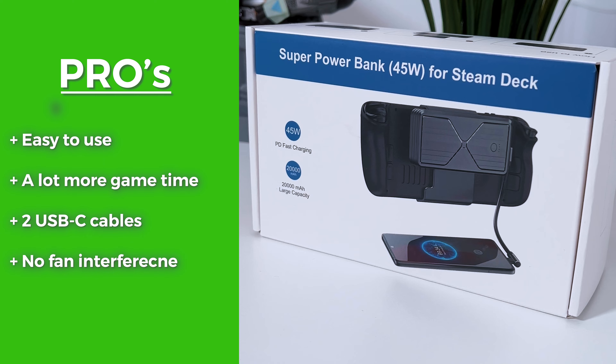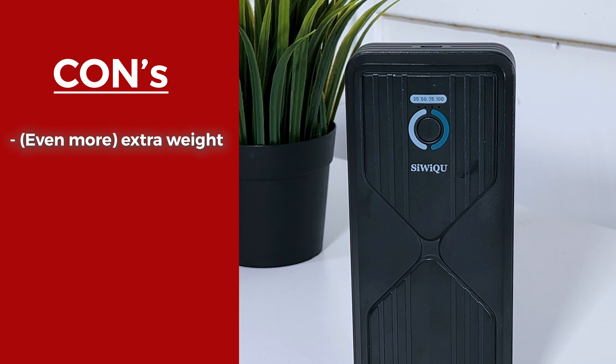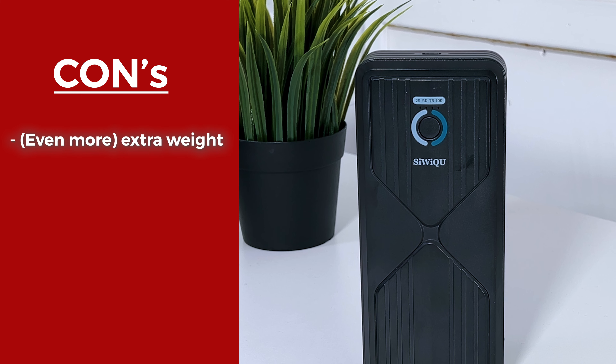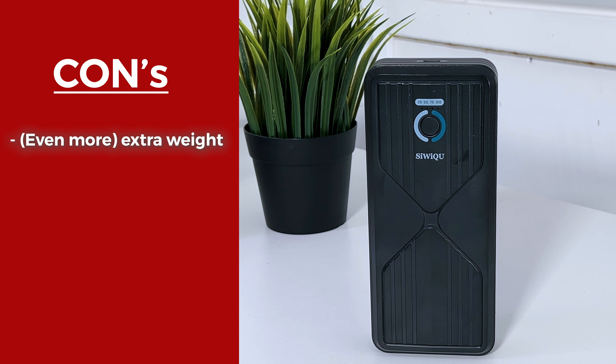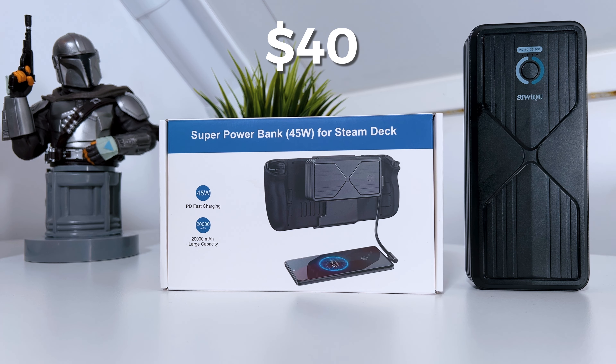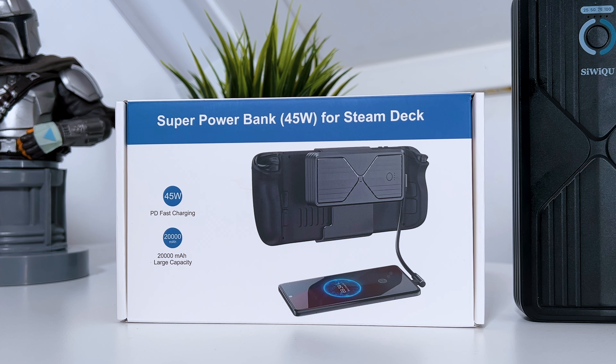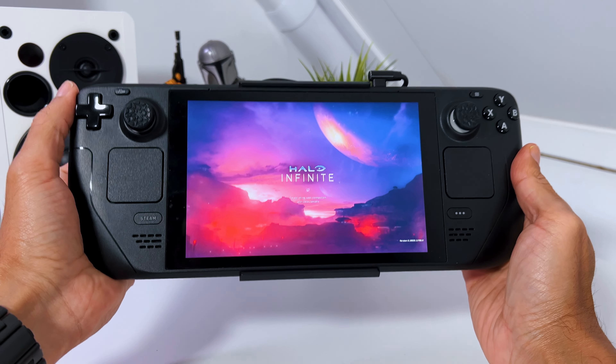If I have to be really picky, the only con of the Antank Super Power Bank would be that it adds a lot more weight — even more so than the previous model. So those were my pros and cons. I would say for $40 or 46 euros, the Antank Super Power Bank for Steam Deck is definitely worth it, at least if you don't mind the extra weight.